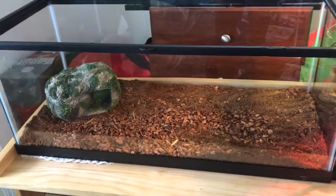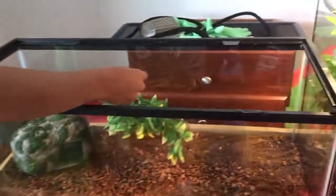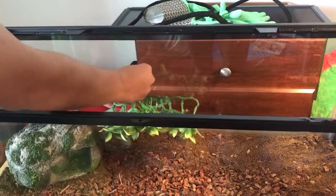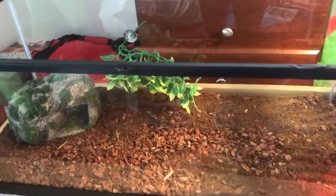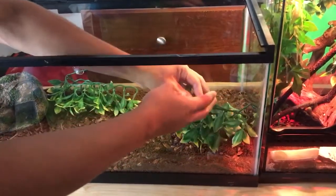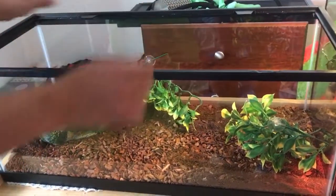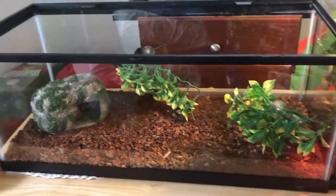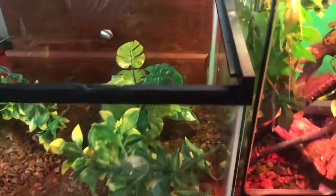I will add some terrarium moss in there from Zilla, but that will be at the end of the video. Now I'm going to add some plants. Hopefully these will stick. I'm going to sort of add one right here — yeah, that will stick. Now I have another plant. These plants are from Exoterra, I think. Oh, that one just fell off. Now I have one more plant. I think it's from Zoo Med, I really don't know. I'll put this one in the corner.